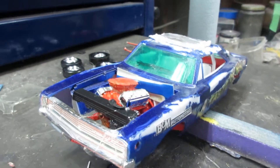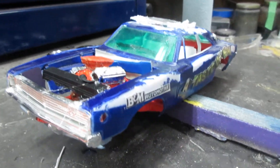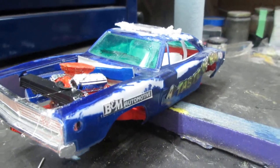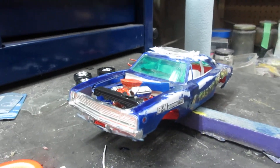Going to put a new K-member in it. Going to fix the header, because that's part of why it was sitting so high. It'll look good. We'll see you later guys.